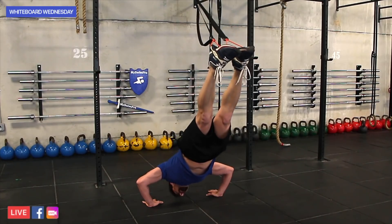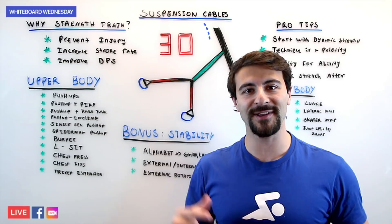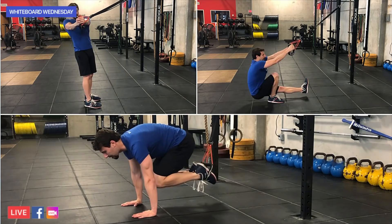Hey there swim fans, here with another episode of Whiteboard Wednesday. On today's episode we're talking about strength and conditioning using suspension cables. We have 30 different exercises lined up for you between upper body, lower body, and your core to get you training and swimming faster than ever before.